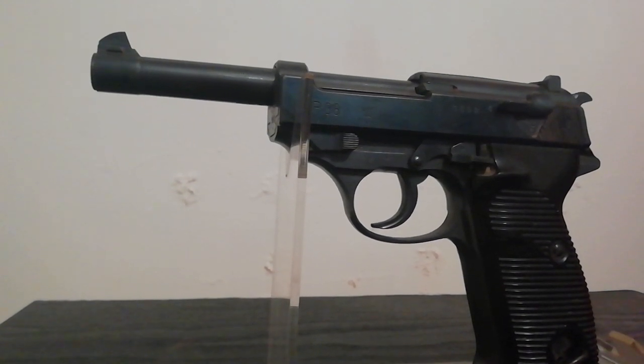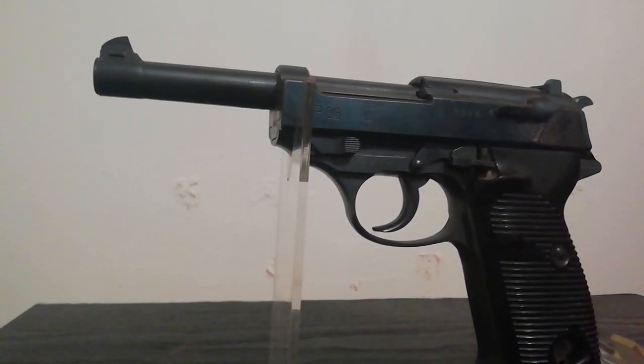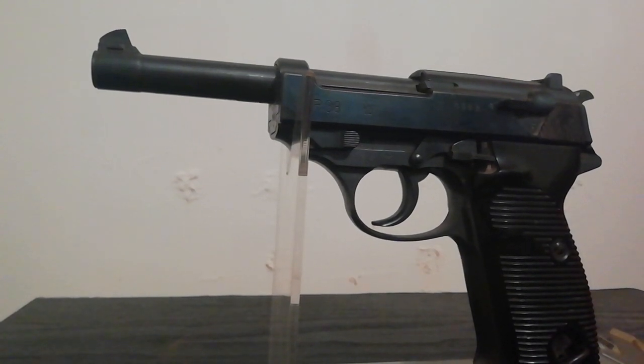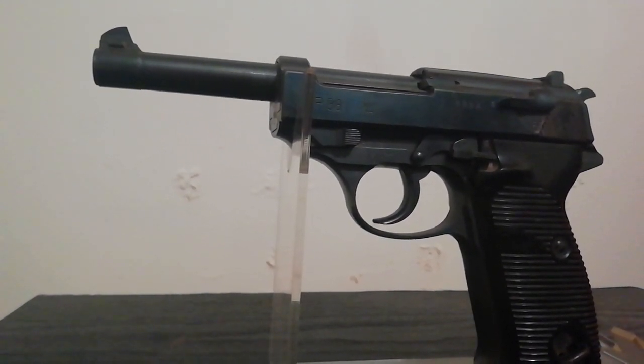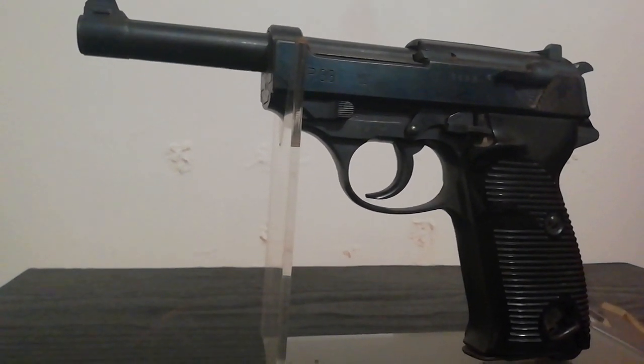As a result, three manufacturers produced the P38 during the war: Walther, Mauser, and Spreewerk. Letter codes were used to conceal the identity of the manufacturer — AC for Walther, BYF for Mauser, and CYQ for Spreewerk. Around a million were produced in total.